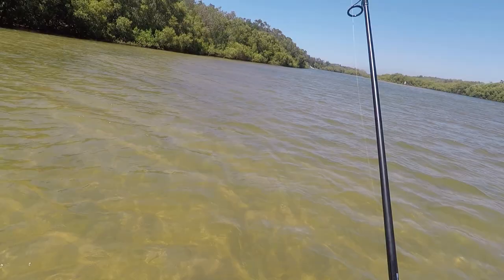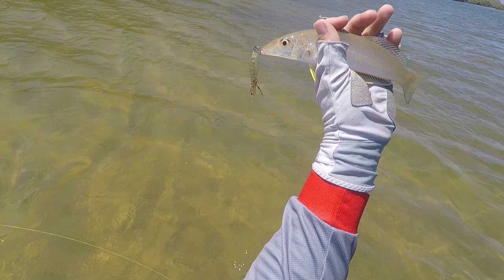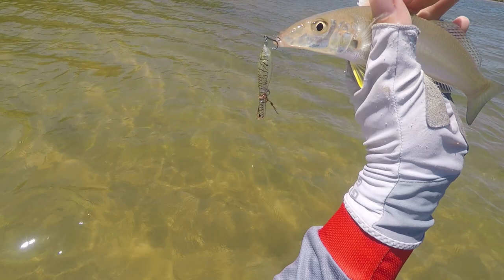They might only be small — look at that. Prime little specimen. Still a bit small but we're getting there. Putting a few together. Scoff that surface lure down. Beautiful.